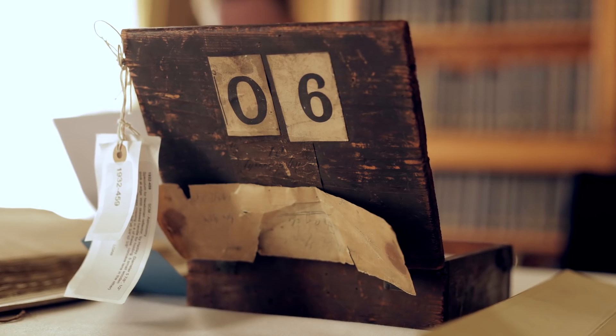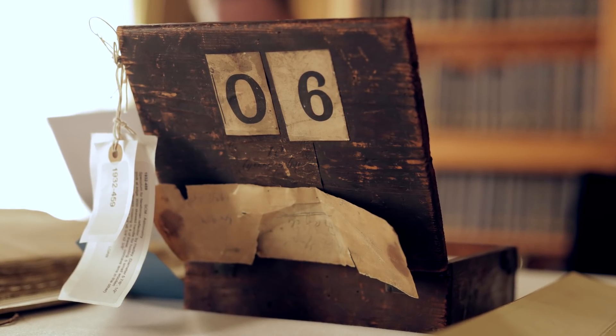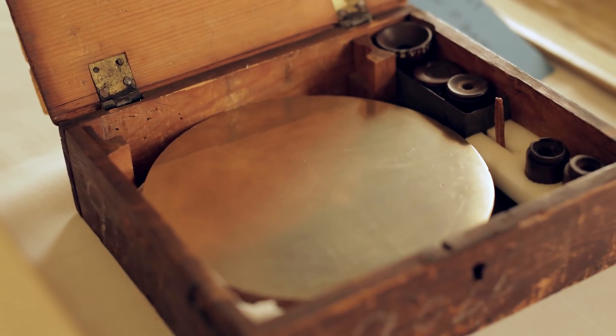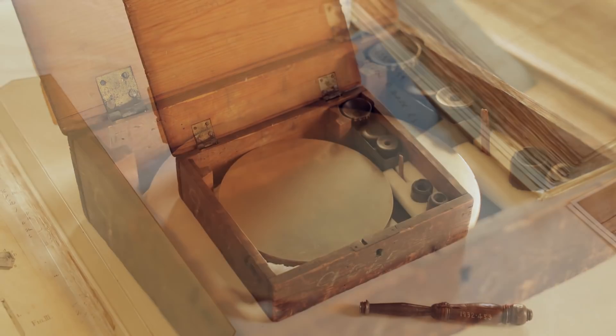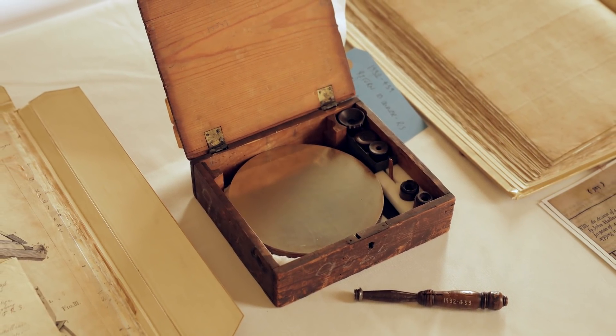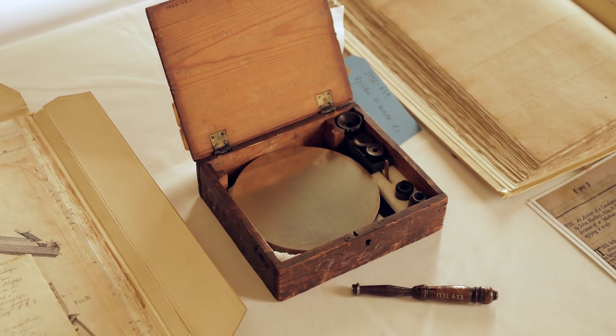The actual telescope itself was made of wood, so we don't have that anymore. A lot of the materials in the Royal Society's museum repository just rotted away over time — they were misused, mishandled, things wear down — but the business end of this one, the speculum mirror, which is pretty durable, has survived. And here it is. Quite a key piece of astronomical technology, so a really great and important thing to have.